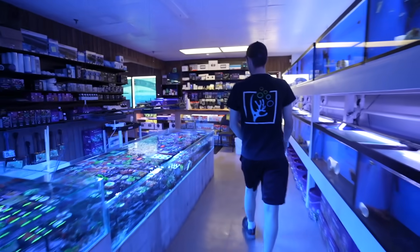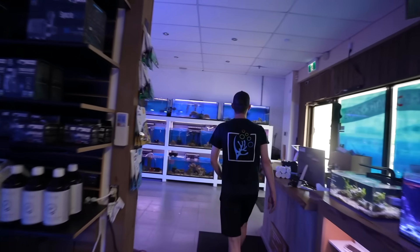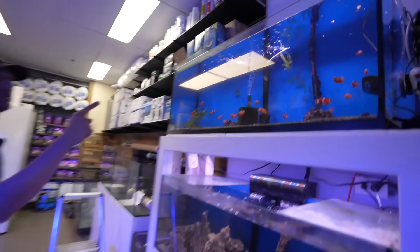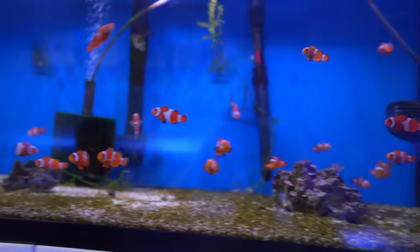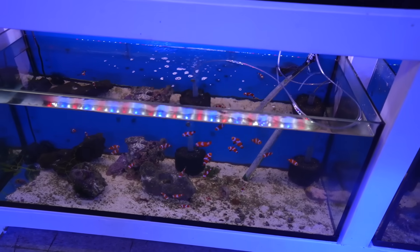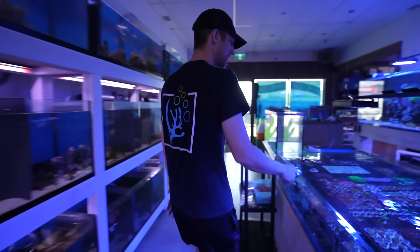I'm gonna say that looks more like 10. The clowns are on this side. Do you have Duncan's too and pulsing Xenia? Yes, these are all the designer clowns. You want the regular orange Ocellaris? Yeah, we're on a budget. Wow, these guys are big — there's 25 up there and 25 down here. Are these tanks copper treated? Nope, these are all individual. Over here I've got the pulsing Xenia frags.